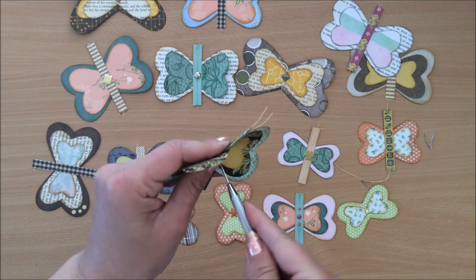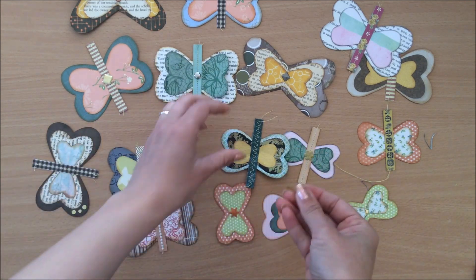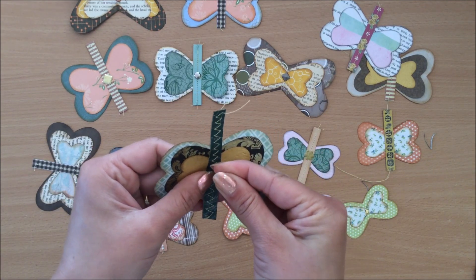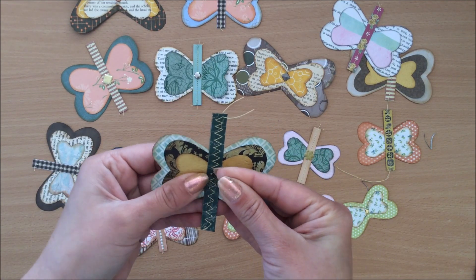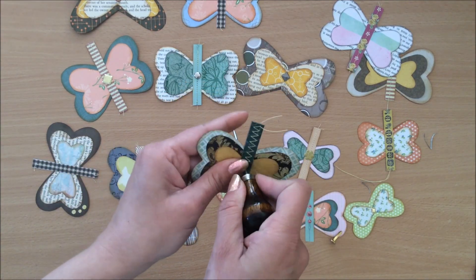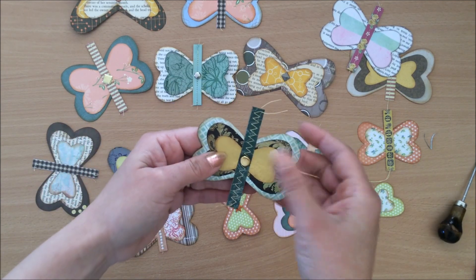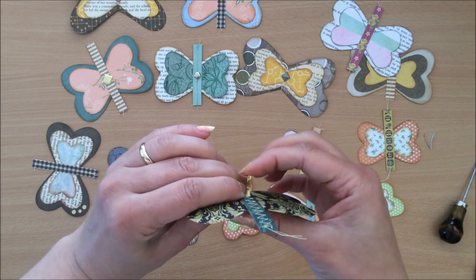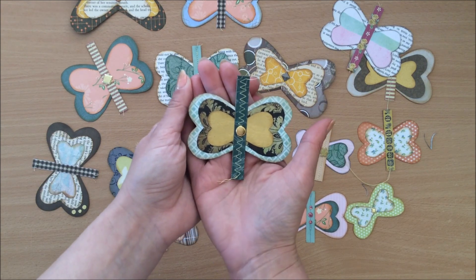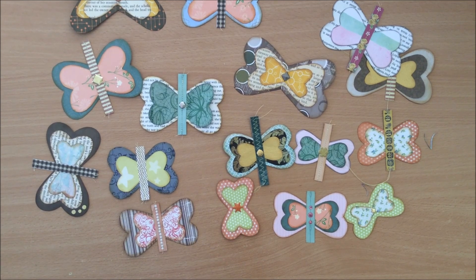We know we've got all those scraps that we need to get rid of. The main thing is to get these butterflies made and don't dwell too much on what to use — like I was now, needing to make a bigger hole, looking at my brads thinking should I use this one or should I use that one. Sometimes I get lost in the details. Here we go, it's quite cute I think. Let's see how we can use these in our projects.